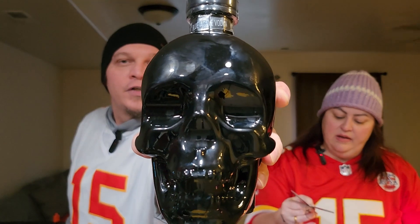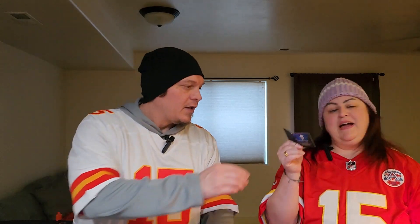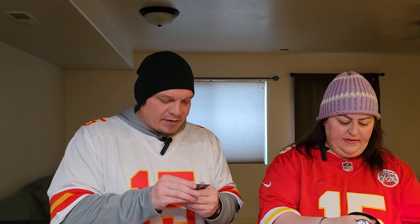The previous ones were the plain clear transparent skulls, whereas this one is the black Crystal Head Onyx. It has more in it — it has blue agave, and it has a vanilla note. It's distilled four times from the highest quality ingredients — silky smooth with a hint of sweetness and vanilla. It's a unique expression crafted from blue Weber agave with a touch of spice, sweetness, and a subtle earthy grip of agave. Agave is typically associated with tequila, but this is a vodka with agave — and it's 40% alcohol, made in Canada.